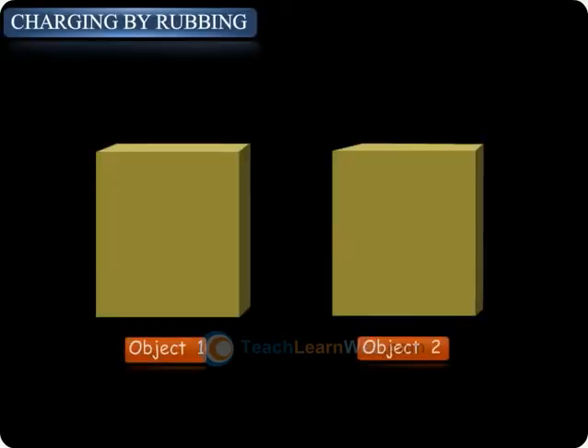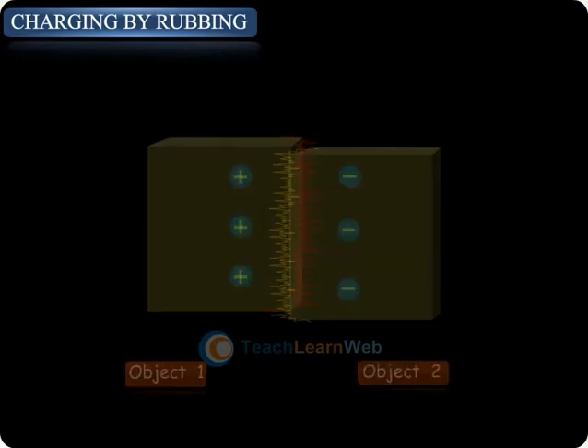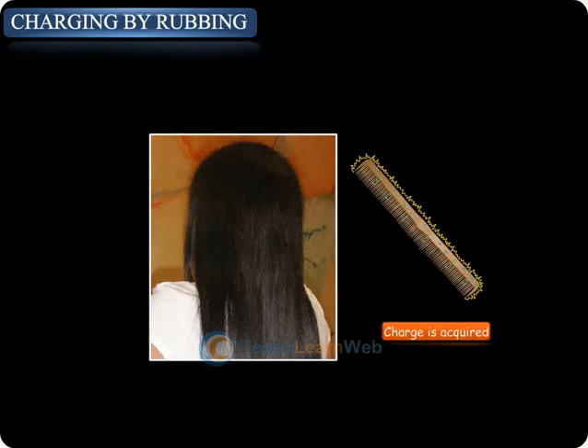Charging by Rubbing. The objects which acquire charge on rubbing are called charged objects. For example, a plastic comb when rubbed with dry hair gets charged.